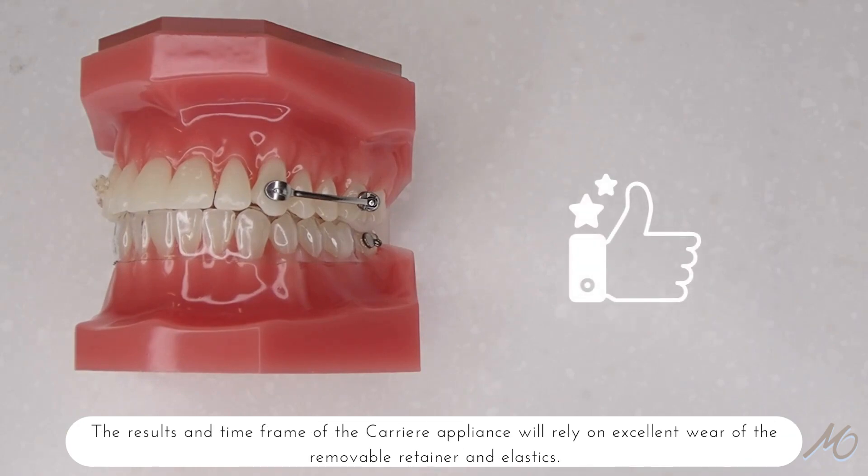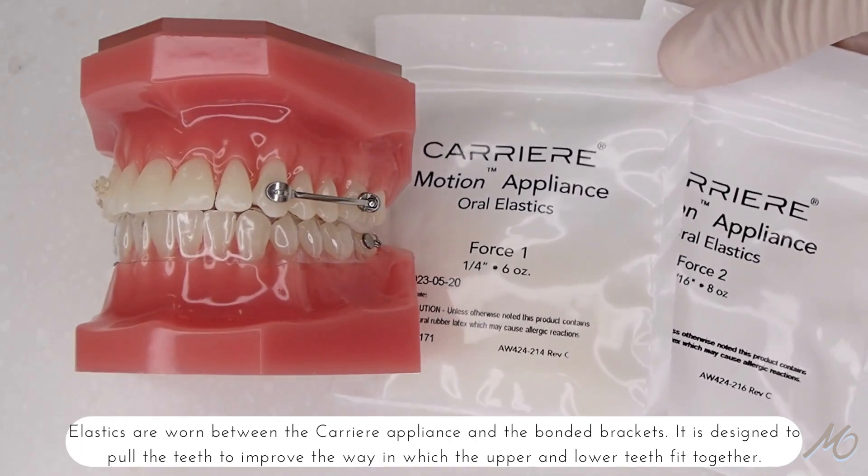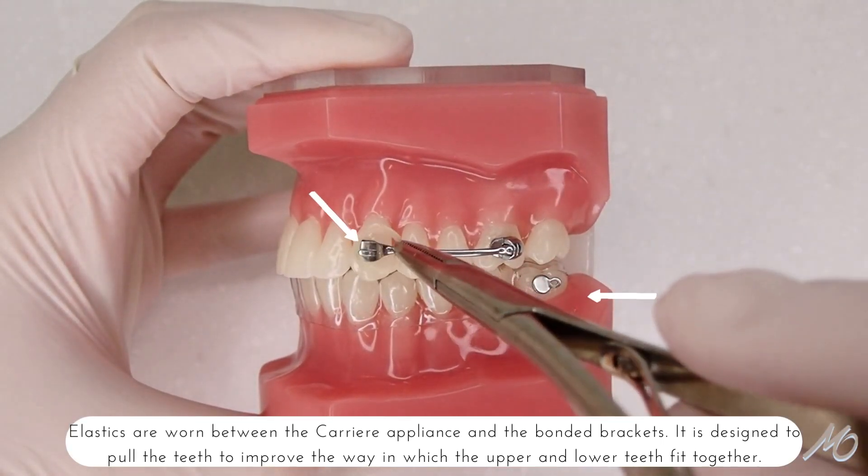The results and time frame of the Carriere appliance will rely on excellent wear of the removable retainer and elastics. Elastics are worn between the Carriere appliance and the bonded brackets, and are designed to pull the teeth to improve the way in which the upper and lower teeth fit together.